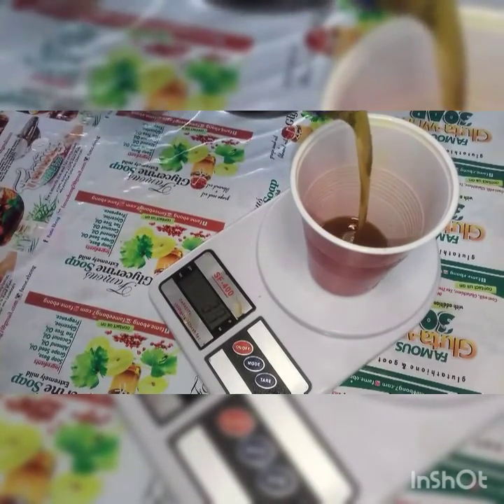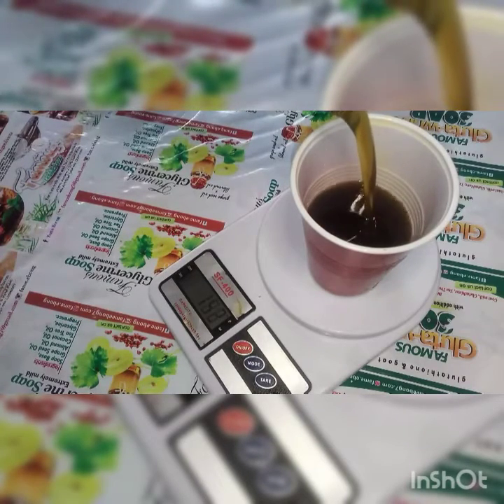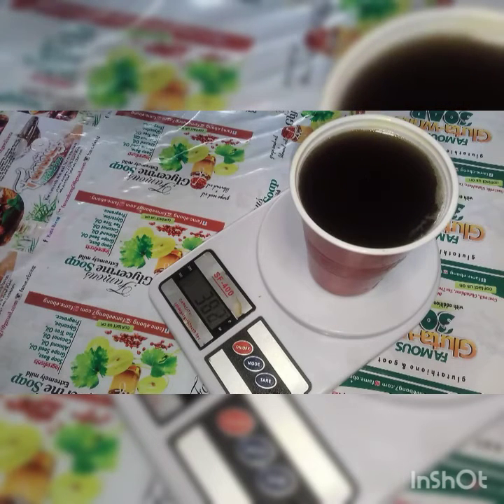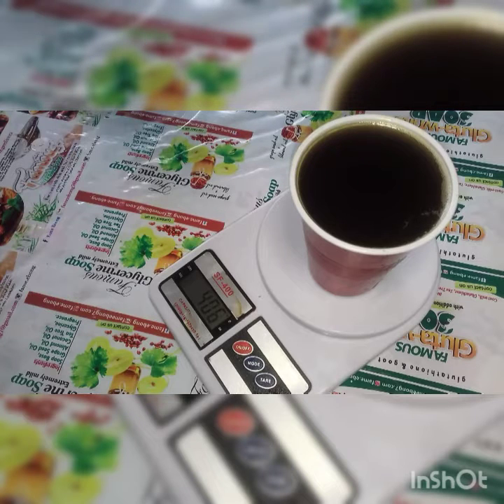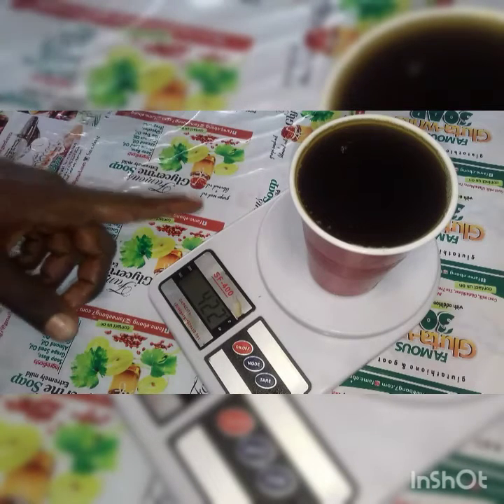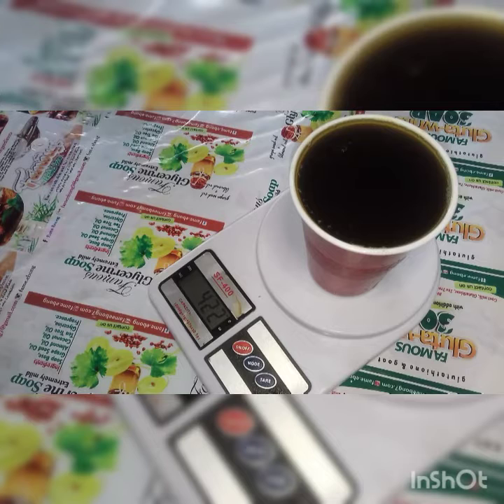I'm now pouring my palm kernel oil into the cup. You can see it's reading — the more I pour in the palm kernel oil, the more the value increases. The more I add, the higher the weight shown. The reading is now at 422 grams, meaning my palm kernel oil in this cup weighs 422 grams.